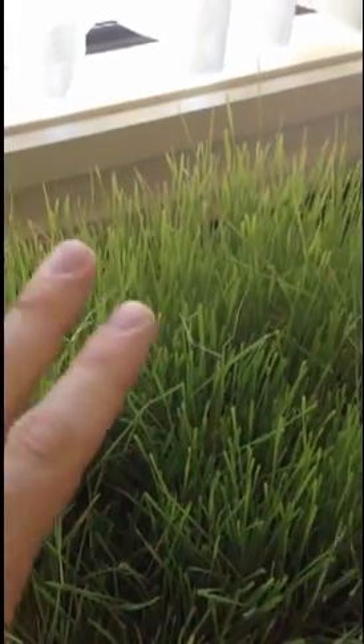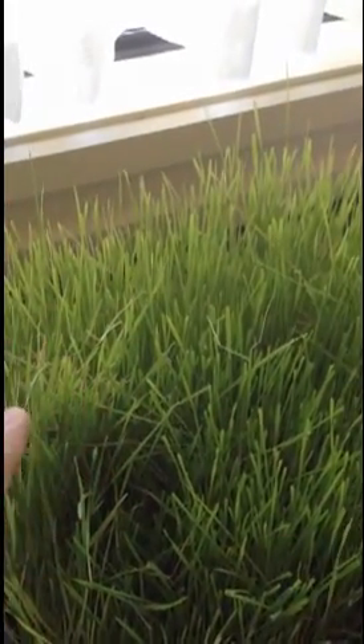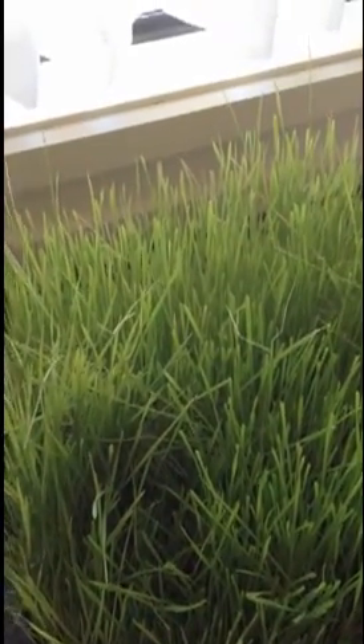The taste of your green smoothie isn't as good. So what we're going to do today is I'll show you how to use all of the wheatgrass second and third cuts and still keep your green smoothie tasting great.